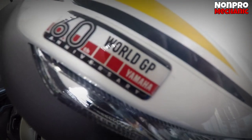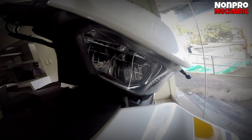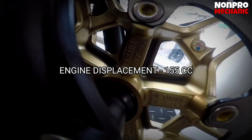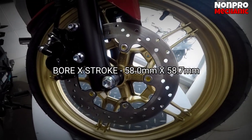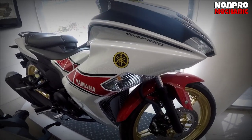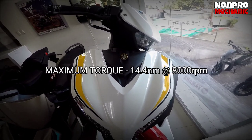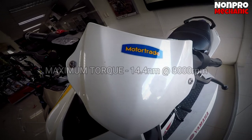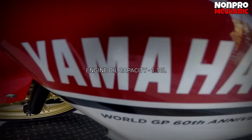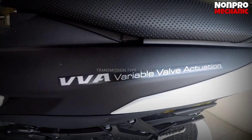Pag-uusapan natin yung specs. Engine type: meron syang liquid cooled, 4-stroke SOHC, at 4-valve. Cylinder naman, meron syang single cylinder. Sa displacement naman, meron syang 155cc. Ang bore and stroke naman nya ay 58.0 by 58.7mm. Ang compression ratio naman po nya is 10.5:1. Maximum horsepower of 13.2 kilowatts at 9,500 RPM. At maximum torque of 14.4 newton meter at 8,000 RPM. Starting system po is electric start only. Ang engine oil capacity naman nya meron syang 1.10 liters. Fuel system: fuel injection. At transmission type po nya meron syang 6-speed.